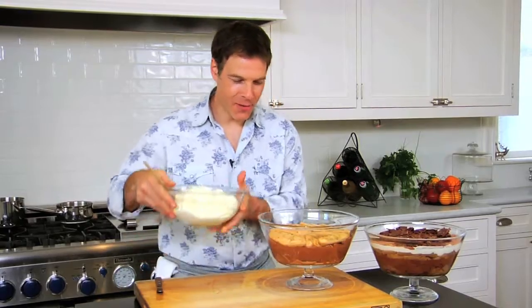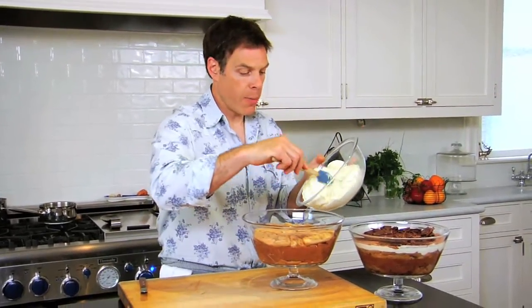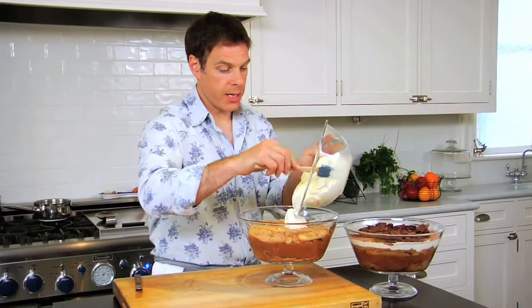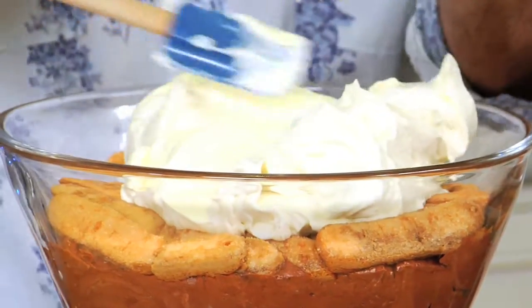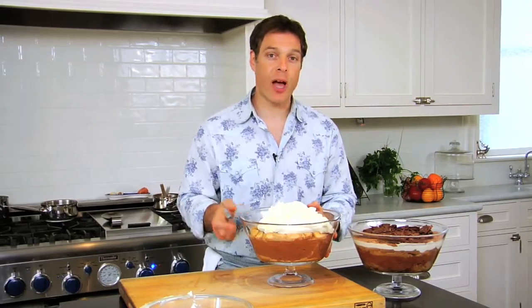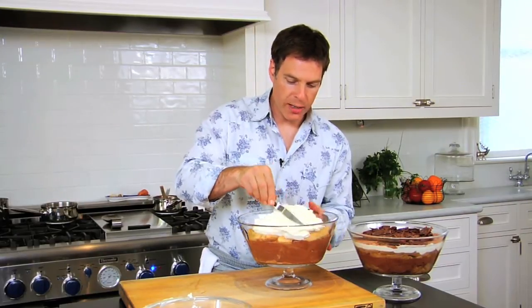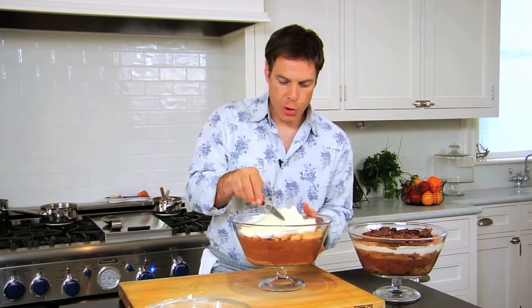The final layer of our tiramisu is the mascarpone mousse — this is heavy whipping cream, sugar, vanilla bean, and mascarpone Italian cheese, just whipped together. To get a nice smooth top, chefs use an offset spatula like this, gently pushing it while angling the blade and turning the bowl.